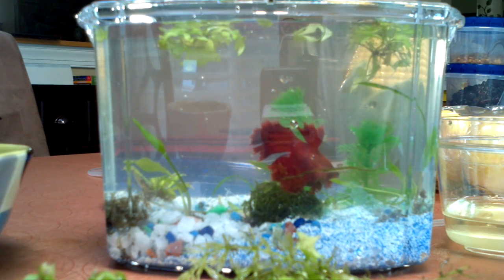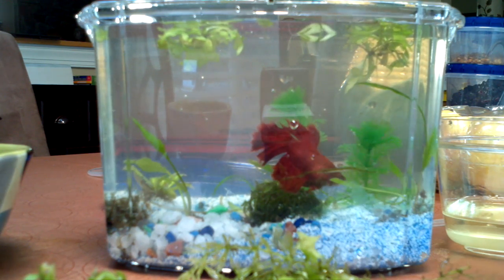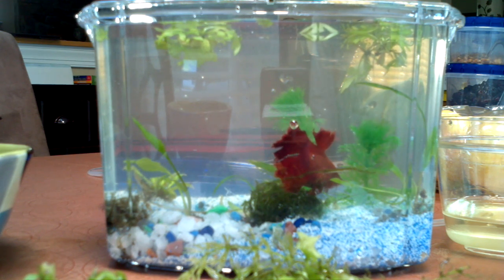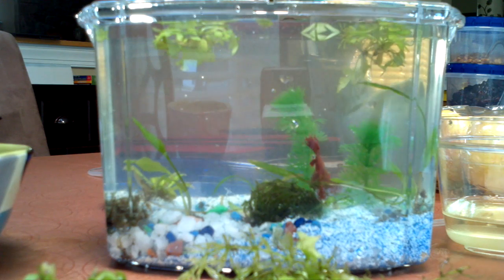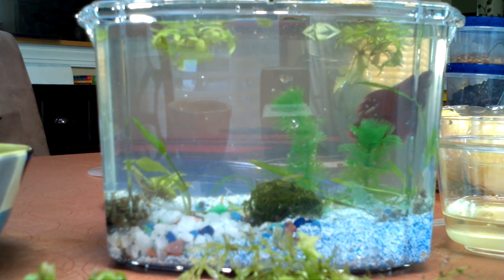What is up Fishtank people, FishtankTV.com, YouTube. So I put the betta in, filled the water up — not in that order — put some fake bamboo back here just to utilize it because it came with the kit and I didn't want to waste it.